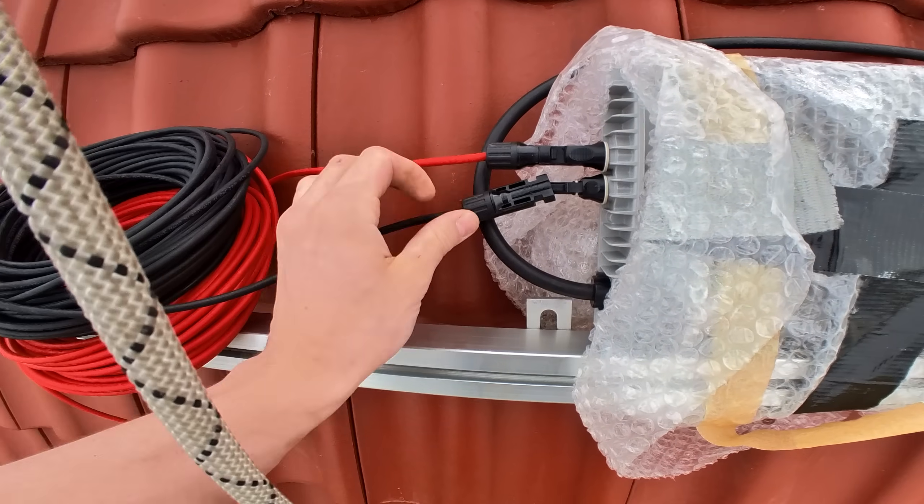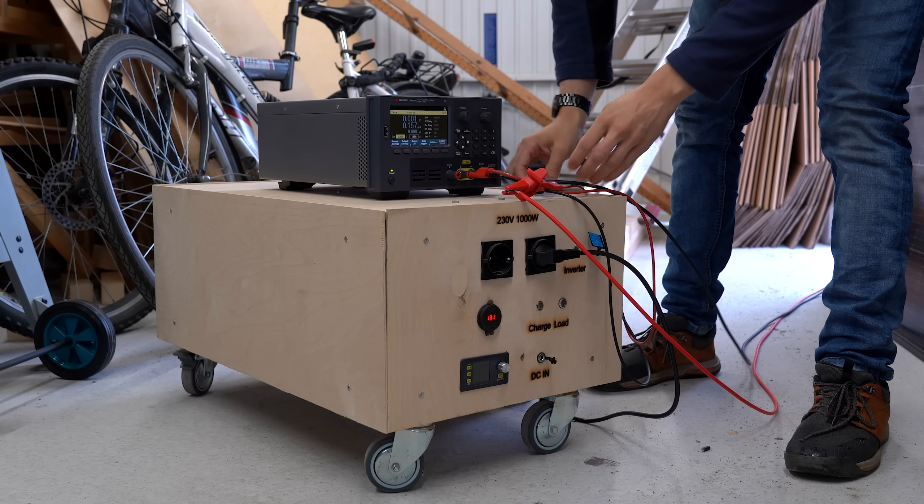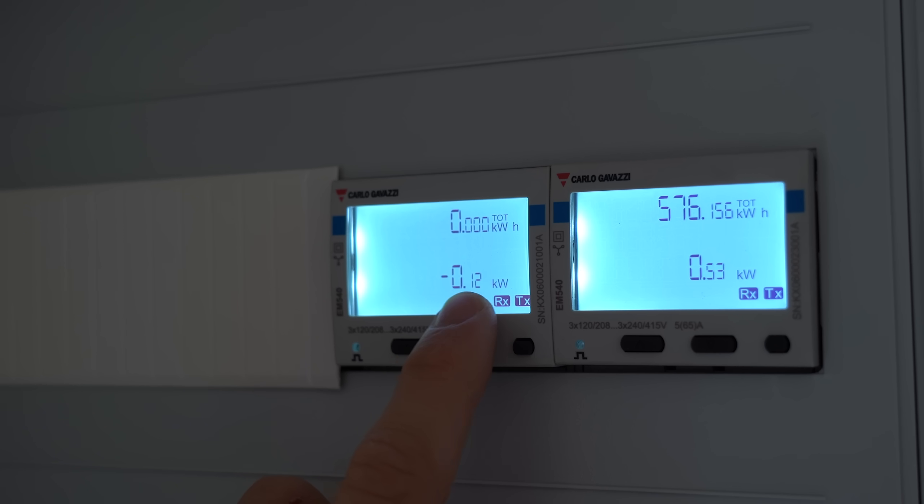But don't worry — for now I can use some extension cables in combination with a variable lab bench power supply to basically simulate a solar panel. And as you can see, this works perfectly fine.